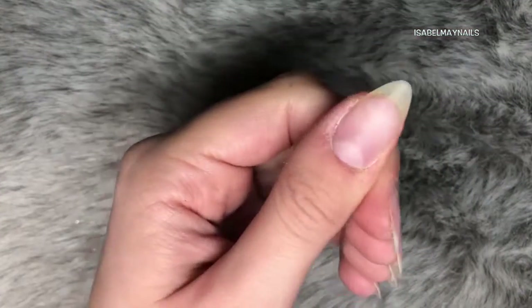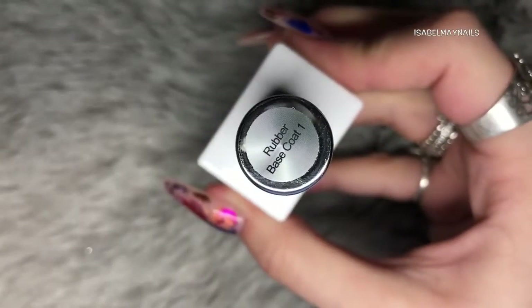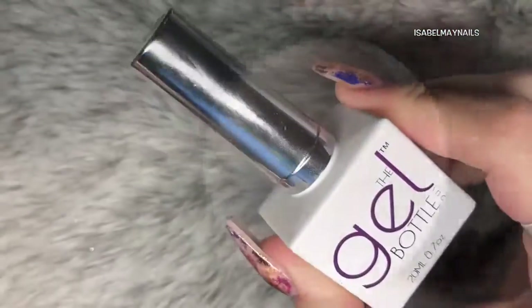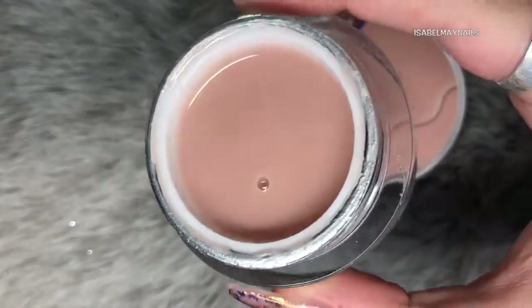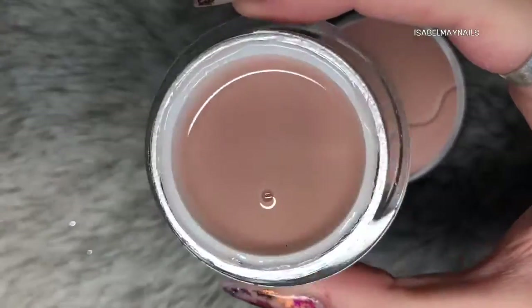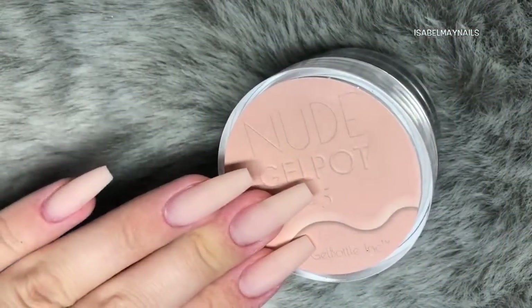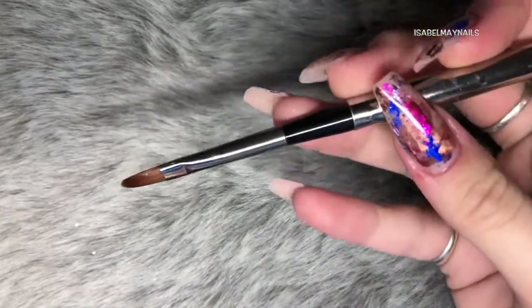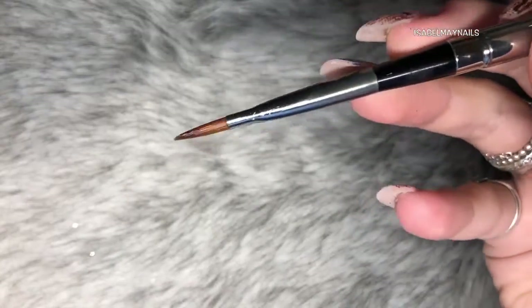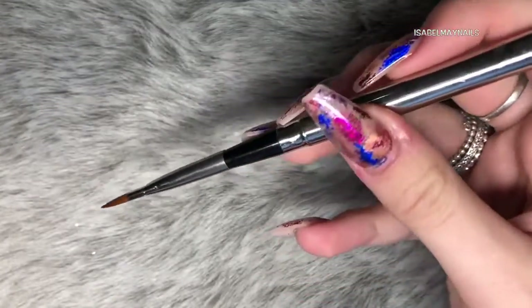Starting off with bare natural nails — my natural nails are slightly longer because I am growing them. I am going in with the Gel Bottle Ink rubber base coat and then I will be sculpting out my extensions with the nude gel pot in number 5, which is a gorgeous peachy undertone nude. I will be using my Young Nails gel brush — I absolutely love this for applying gel, it's fabulous.